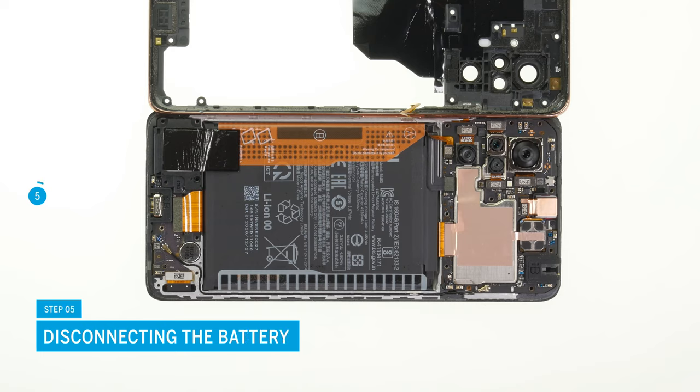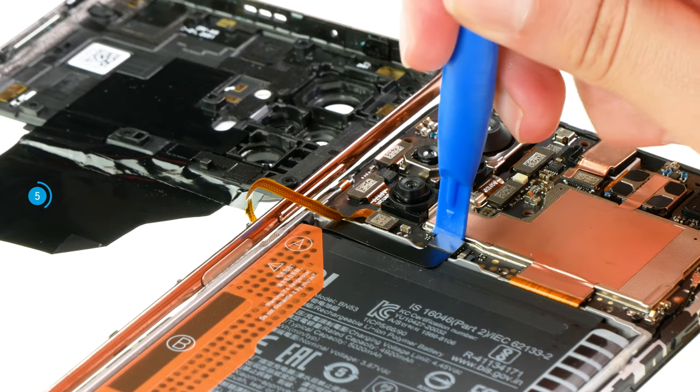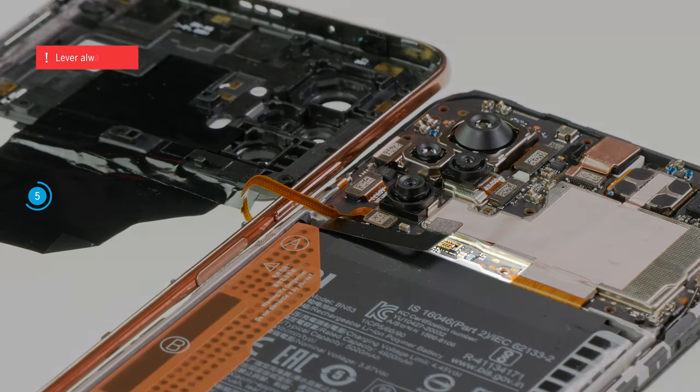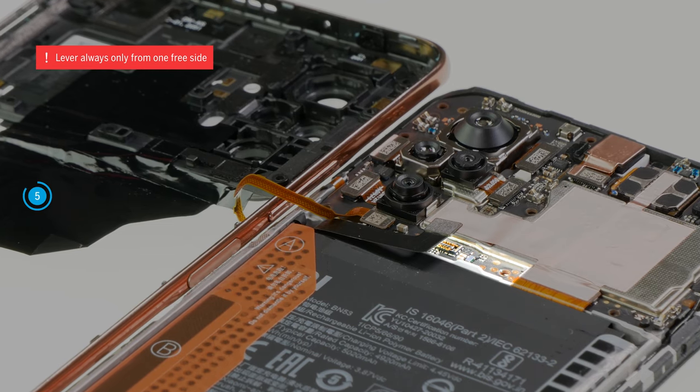To avoid short circuits during the repair, you should always disconnect the battery as soon as possible. Carefully lever it off the motherboard with a spudger. Small parts on the board can be easily damaged, so always lever it from a free side only.